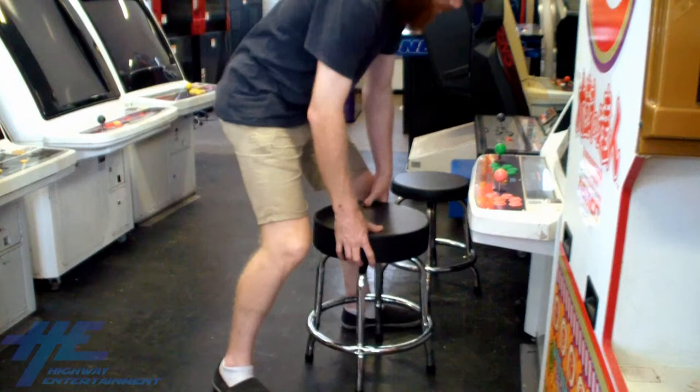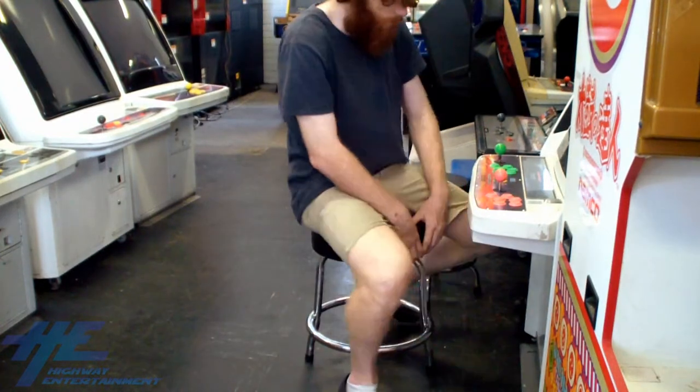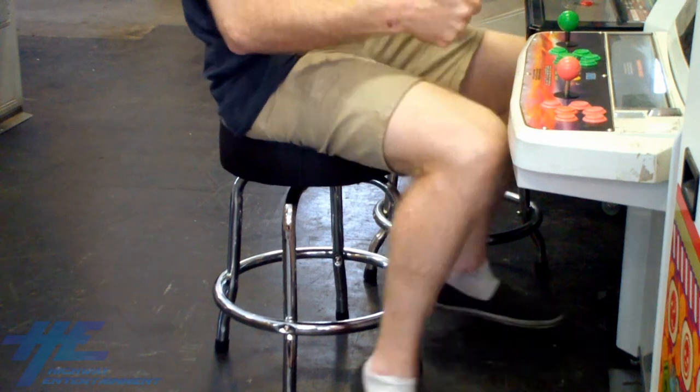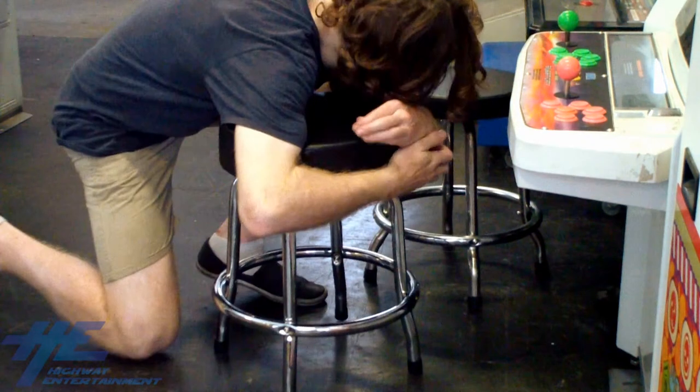Now your stool is ready to use. After that little bit of work, take the time to kick back and play a game, and revel in how well it complements your arcade machine.